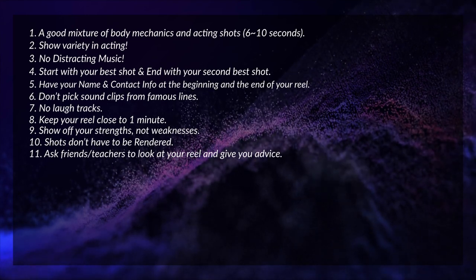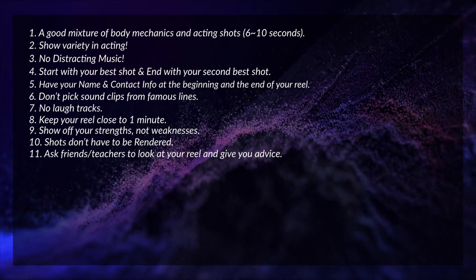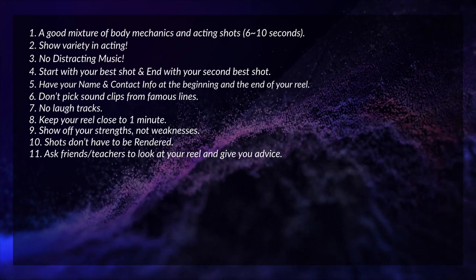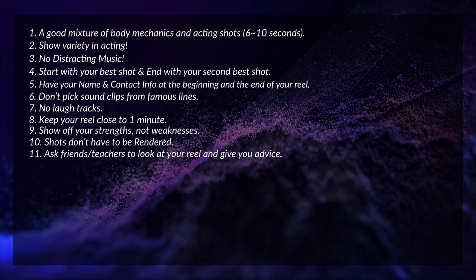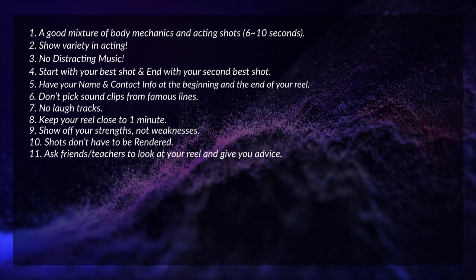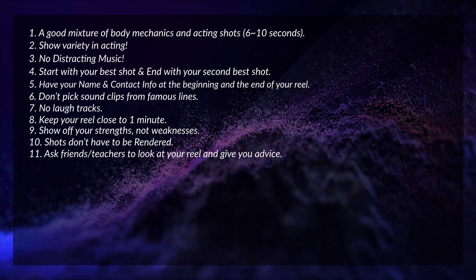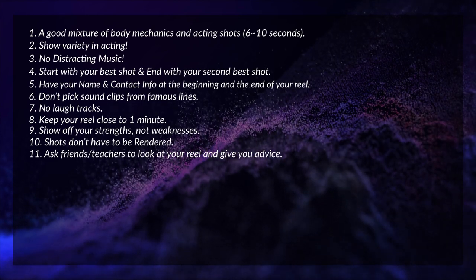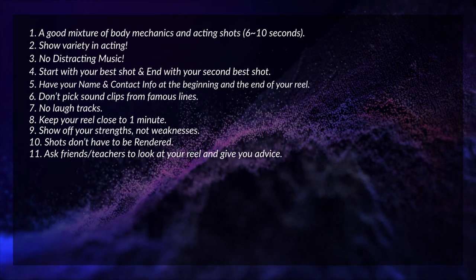Tip number eleven: ask your friends or teachers to look at your reel. Even if your friends aren't animators, they don't have to be — they might see something you don't. Or they might say, 'I don't really understand what your animation is trying to do,' and that should be a big wake-up call that you need to go back to the drawing board and rethink some things.